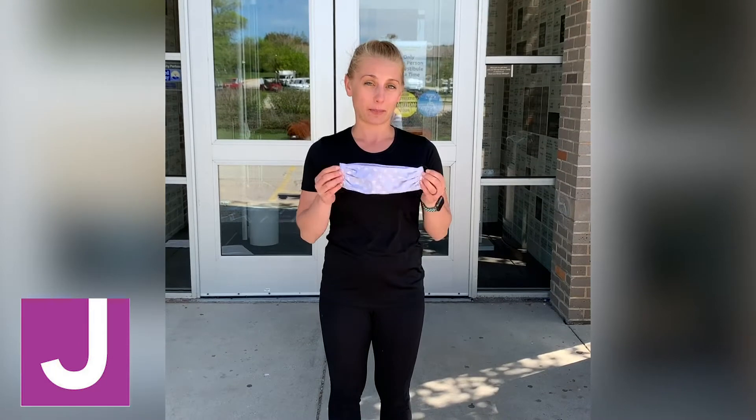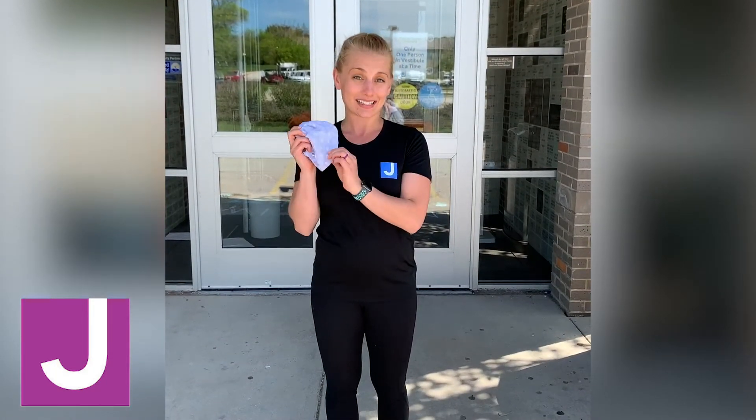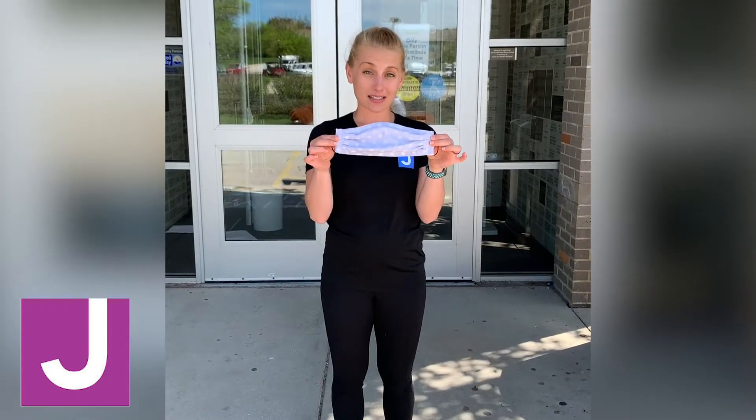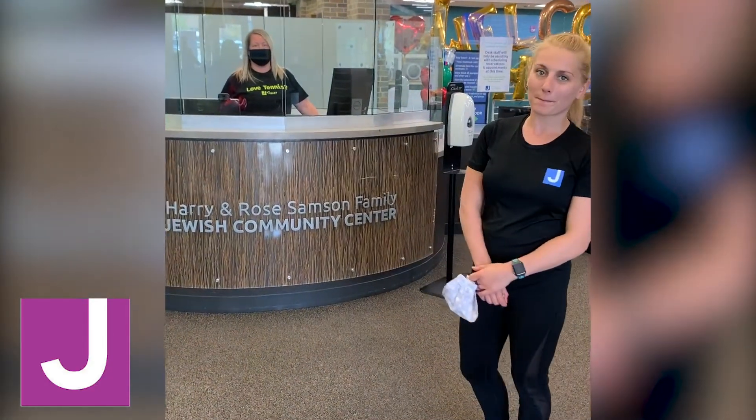I'm not going to put mine on now because it'll be a bit hard to hear me, but for example: if you get on your treadmill, your mask is not needed. When you hop off your treadmill and you're just walking around, mask needed. If you're coming in to use the pool, wear your mask until you get down to the pool — that'll help keep everyone a bit safer.